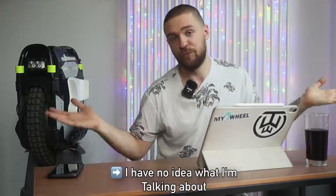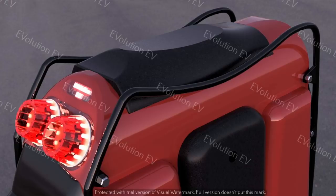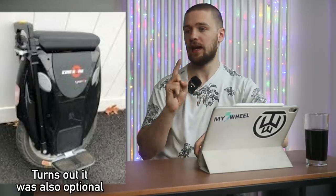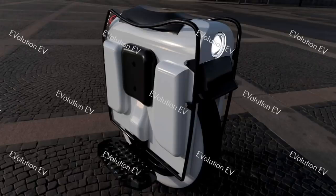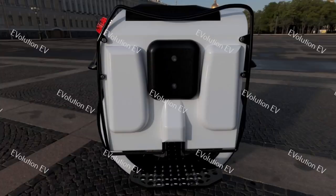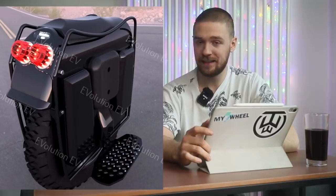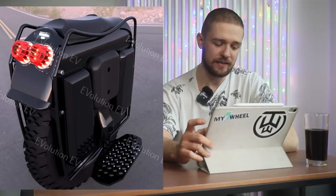I'm really looking forward to the cushioned leather seat. No other wheel — except the KingSong 18S — has a built-in seat. On the Evolution EV Evo, the seat will be in the middle of the wheel, which I think is the correct placement. A seat more toward the back causes constant braking. Looking at the dimensions, it should be really comfortable to sit on since this will be a taller EUC.